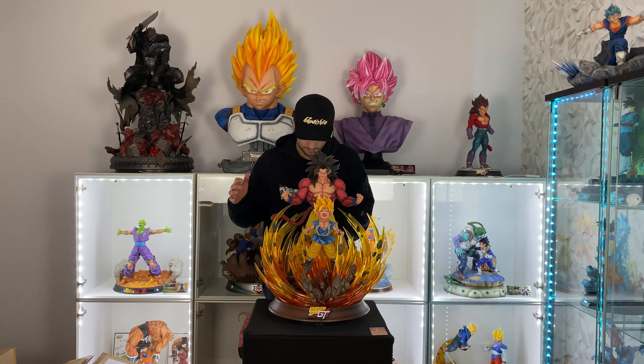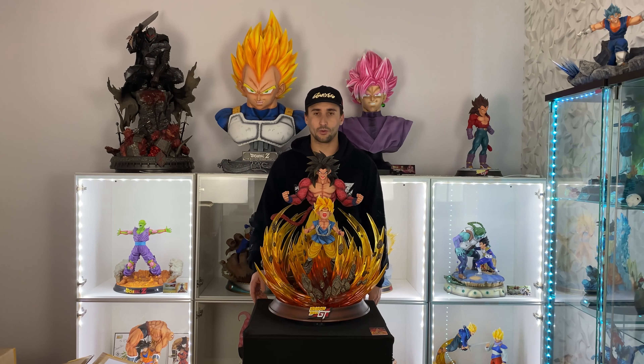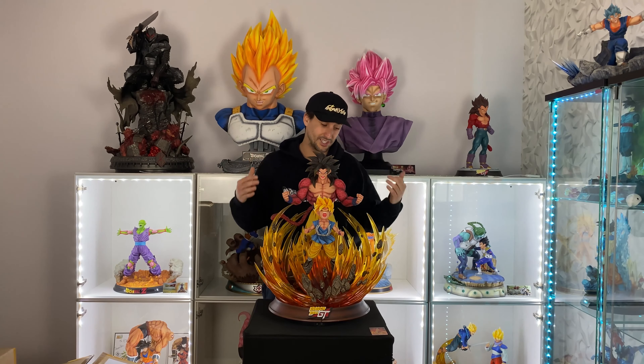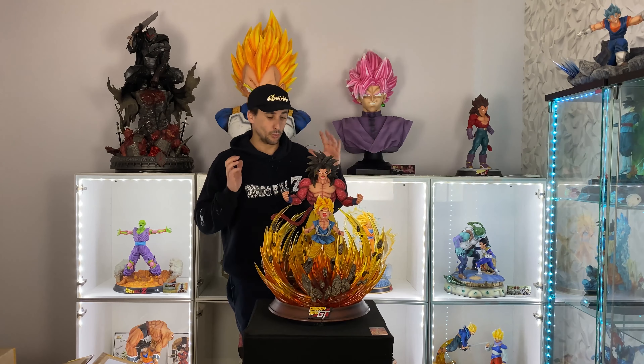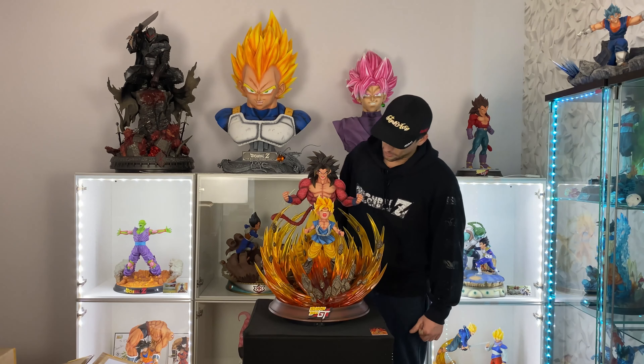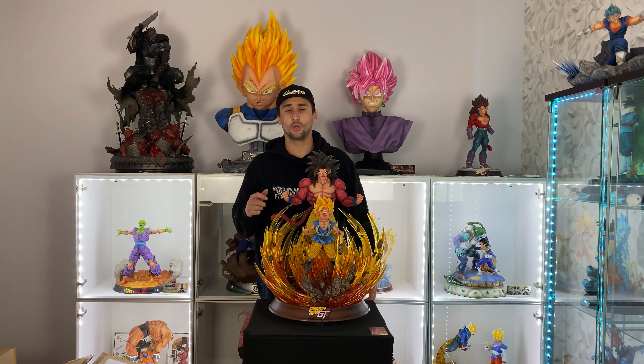You guys saw how I put it together. It was okay, actually — I thought it was harder from what I remembered, but it wasn't that bad. As you can see, it's a really big and really nice statue. If you like Dragon Ball GT, that statue is a must-have, especially at 1:4 scale. It sucks that I'm letting it go, but you have to choose at one point. Let's do some close-ups and a 360 view and we'll come back to talk about the statue.